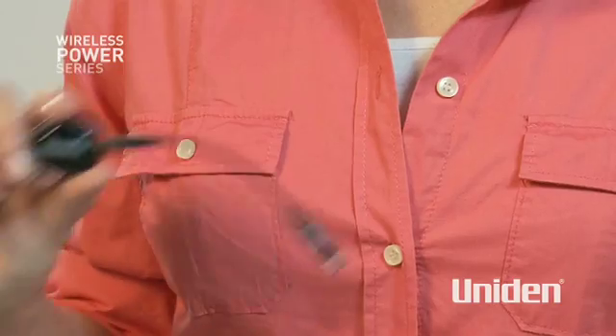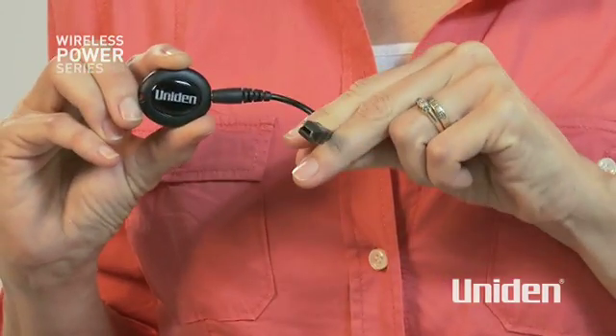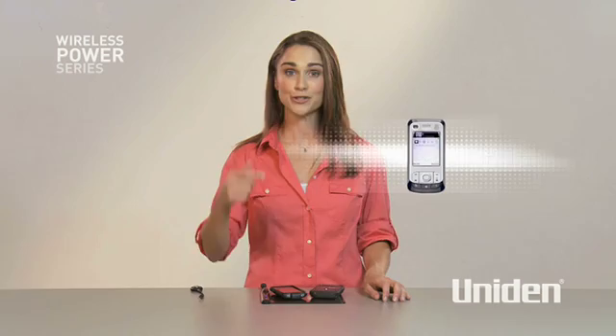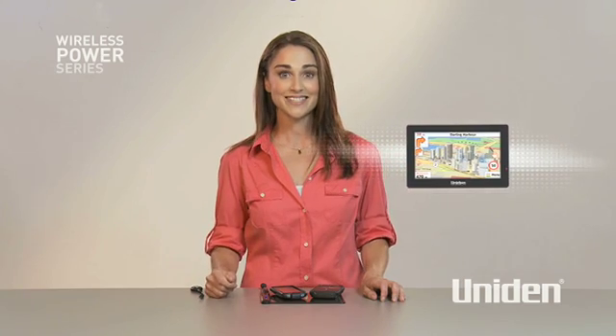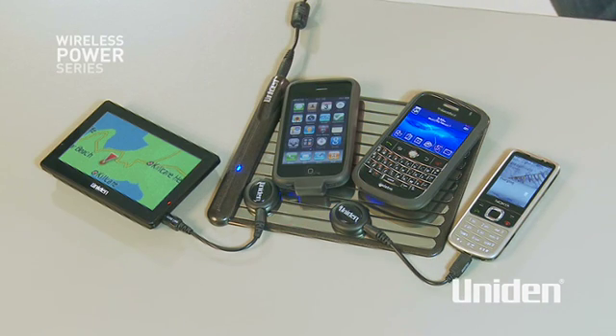But there is also this great little power disc too, with interchangeable tips for just about any device — including my son's Nintendo, most makes of mobile phones, Bluetooth headsets, GPS devices, and just about any portable device. The power pad can even charge up to five devices simultaneously.